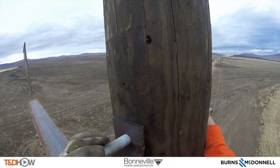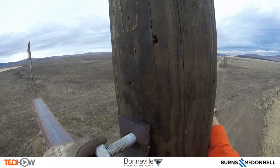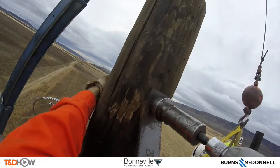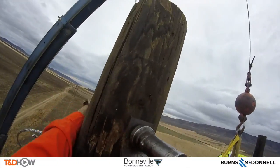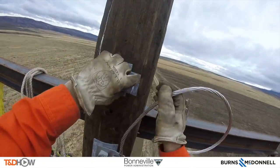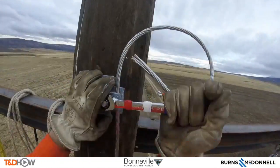You will even hear them trying to communicate over the wind. Now you see the counterpart on Pole A as he tightens down this cross arm bearing bracket on the top of the pole. Next he has to secure and tighten the ground wire at the top of the pole.